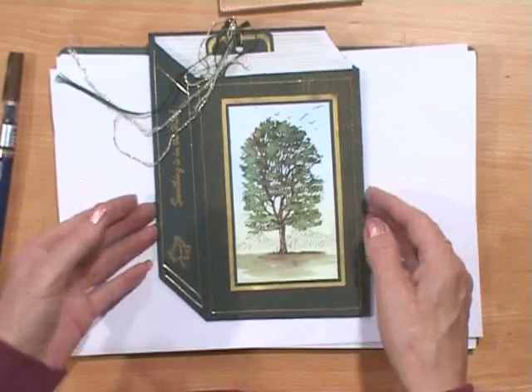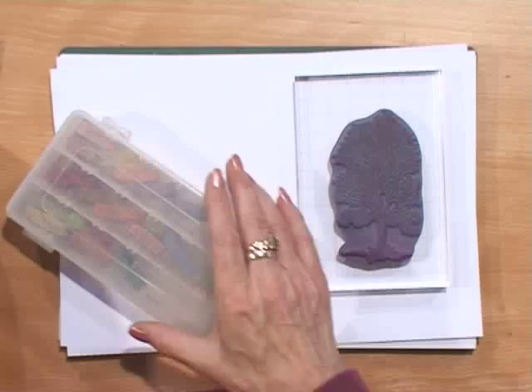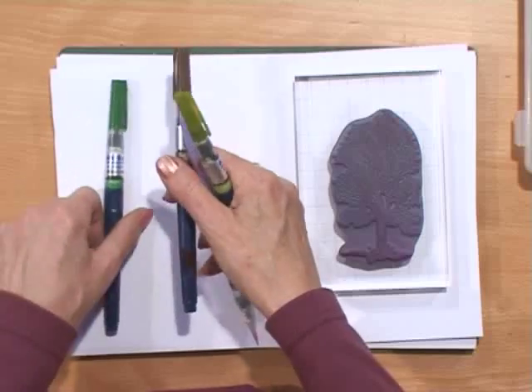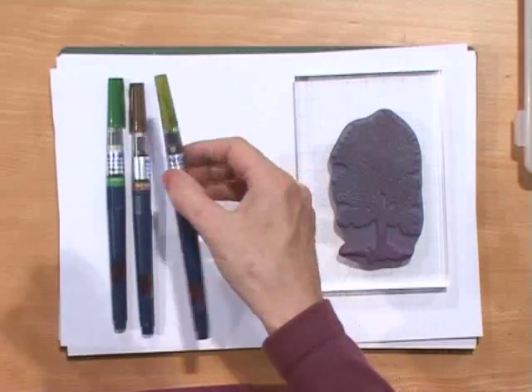It is so easy. But first of all, the basic technique. You need the stamp, you need some chalks, and you also need to mark your colours. I've got deep green, mid-brown, olive green, and a chisel brush.